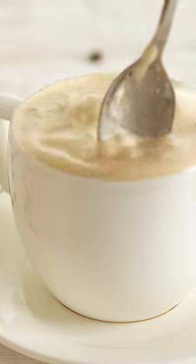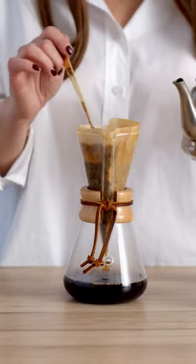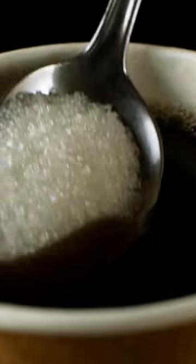Another factor to consider is the type of cream and sugar you're using. If you are using a liquid creamer like half and half, you'll need less sugar than if you are using granulated sugar or brown sugar. Similarly, if your coffee is already quite strong, you might want to use less cream so that it doesn't become too diluted.